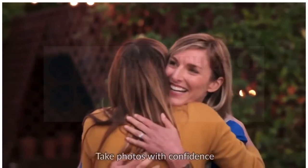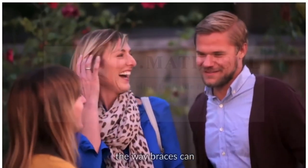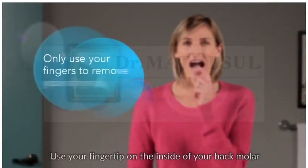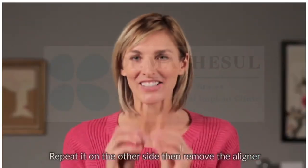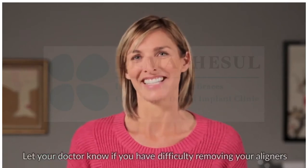Enjoy food with friends. Take photos with confidence. Invisalign doesn't interfere with your social life the way braces can. Aligner removal is simple — use your fingertip on the inside of your back molar to slowly pull the aligner from your teeth. Repeat on the other side, then remove the aligner. Let your doctor know if you have difficulty removing your aligners.